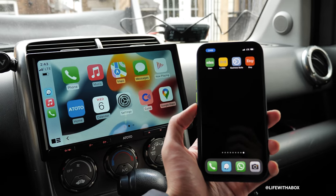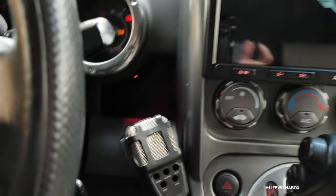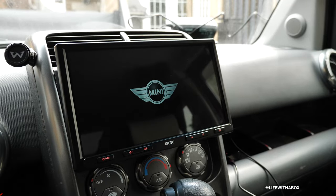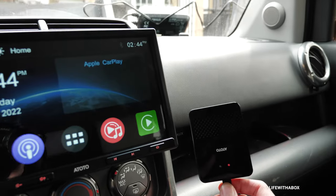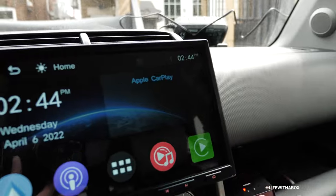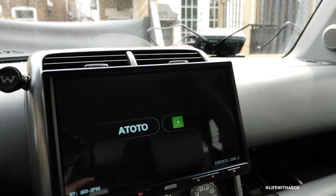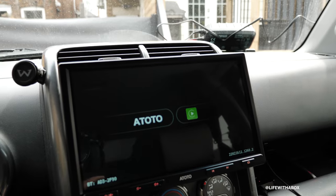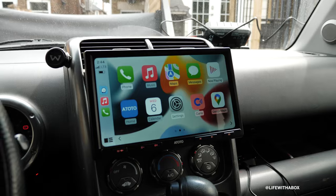Now I'm going to turn off the car and turn it on again to see if it connects automatically. Red light — and I guess it's going to connect here. I've got a green light, and we've got that splash screen. Is it going to connect? Yes! Wow, it works!